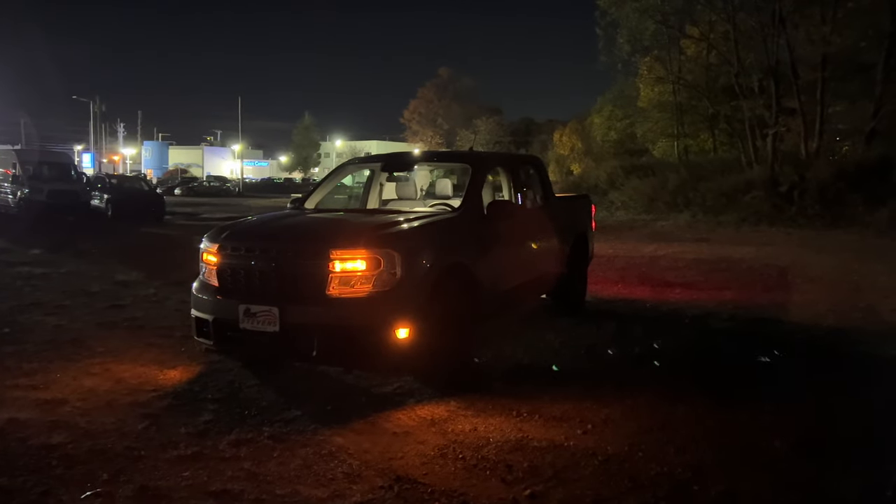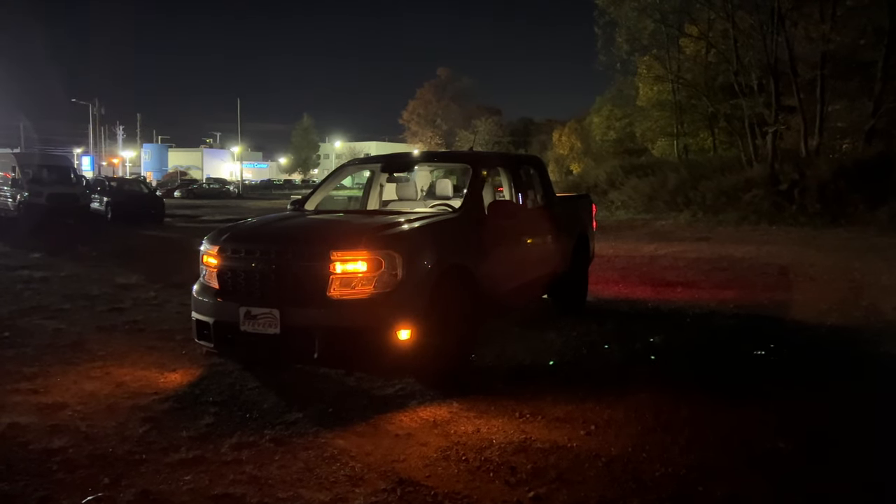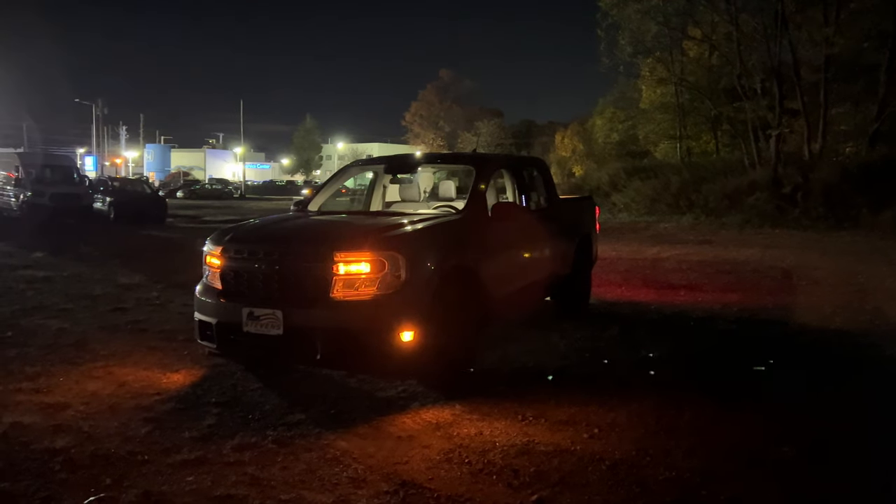Hello guys and welcome back to another video. In today's video I'm going to be showing you the 2022 Ford Maverick XLT at night — the interior and exterior lighting of this 2022 Ford Maverick at night.